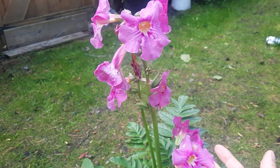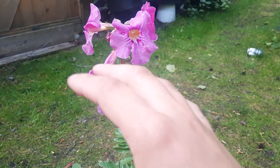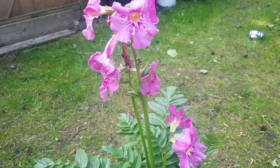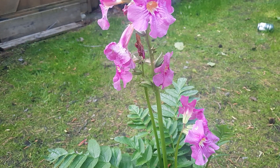Incarvilleas are native to China — native to parts of southeastern and south-central China. So think Yunnan, Sichuan, especially the southern parts of Sichuan, as well as Hainan, the island of Hainan, going down into northern Vietnam too, I believe.